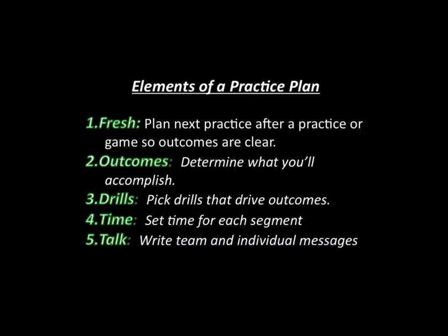Also, I make notes of individuals that I need to talk to — players that need some specific instruction, or something that happened in a game where I want to pull them aside and explain something, or if I've got a discipline issue or something that's not going right. I want to make sure I note that in my practice plan so I can make time to pull those kids out of practice and talk to them.